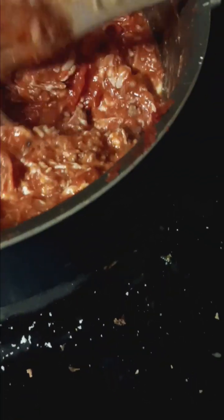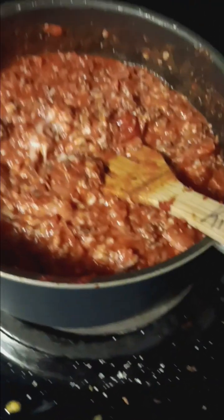After I got that nice and hot and all mixed together, I added a tablespoon of garlic powder, a tablespoon of onion powder, a teaspoon of Celtic salt, and a teaspoon of black pepper. I then added one entire packet of pepperoni — Hormel Turkey Pepperoni, 5 ounces — chopped into small pieces.